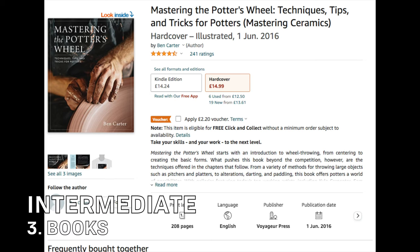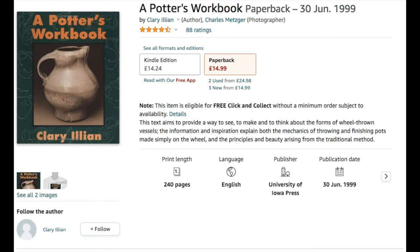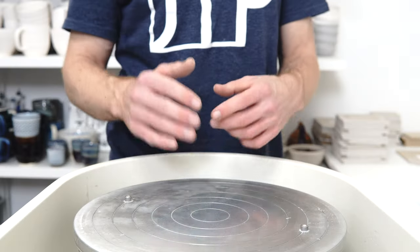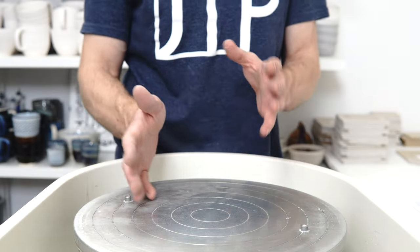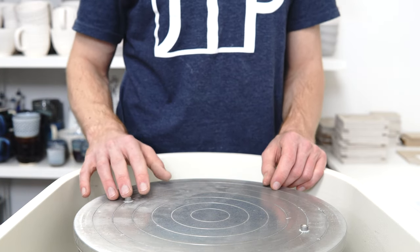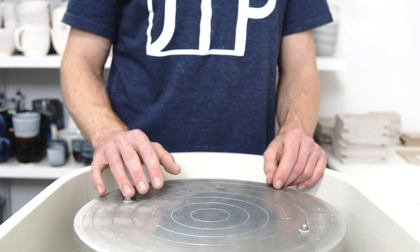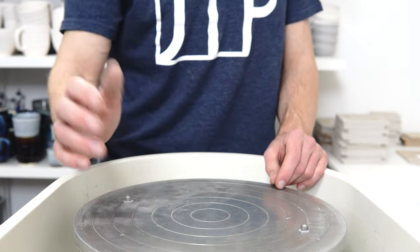Books for intermediates: there's Mastering the Potter's Wheel by Ben Carter — great book — and Potter's Workbook by Clary Illian, which is more theoretical than practical, talking about how and why you should throw the shapes you do and what sort of things to practise. Both are very good books for an intermediate to read to help them keep progressing.